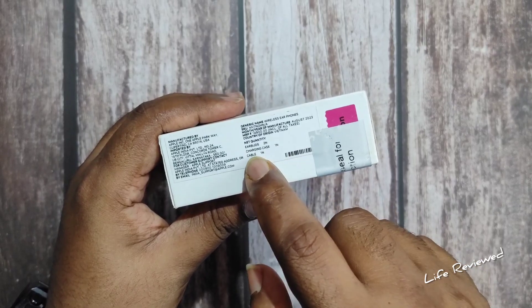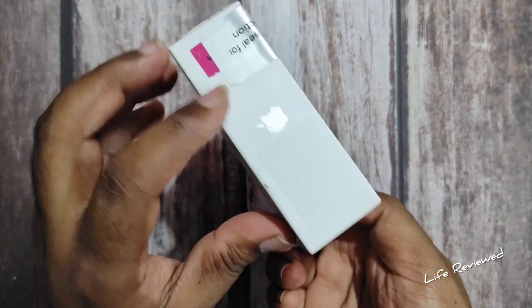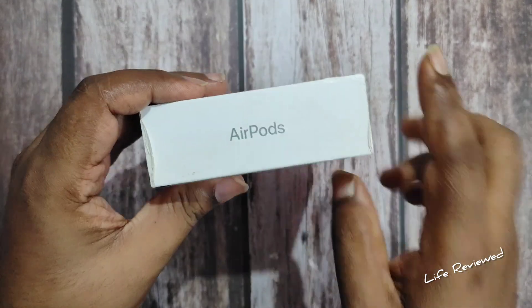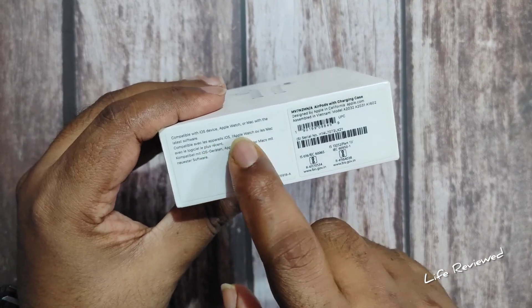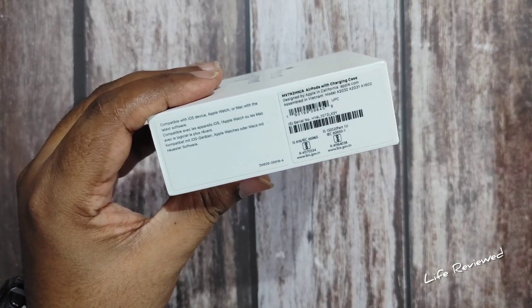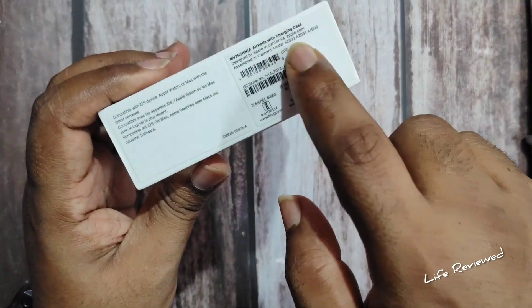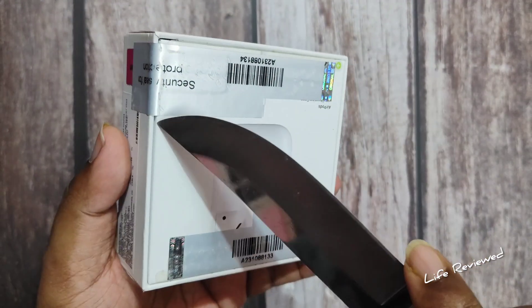It has a Lightning port charging case and cable. There's a security seal for protection, the Apple logo here, AirPods branding, and detail on compatibility — compatible with iOS devices, Apple Watch, and Mac.